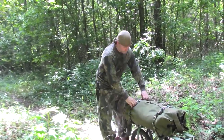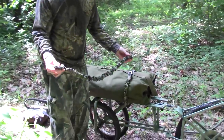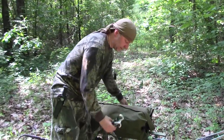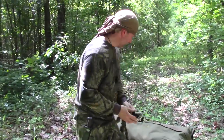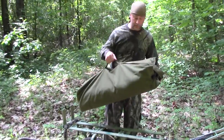I've got two bungee cords, two carabiner bungee cords, because these are always handy for everything. People who watch my videos know I love these things. So you've got a couple of them, and then you've got a duffel bag full of all kinds of good stuff in here.